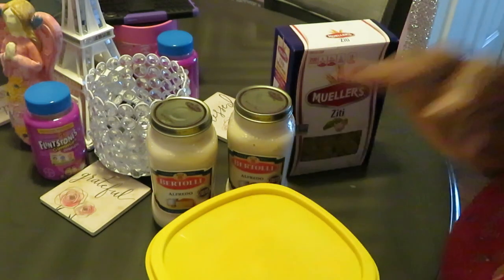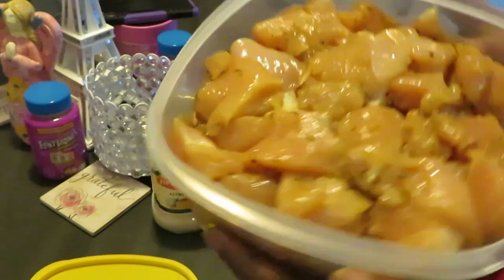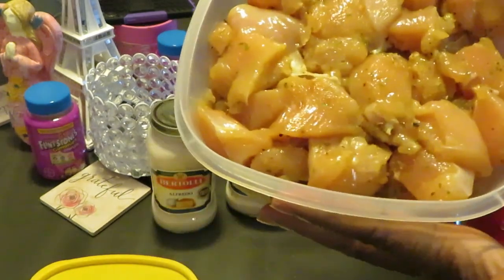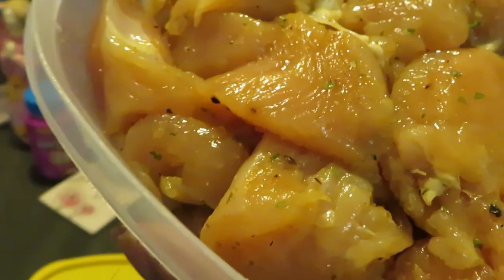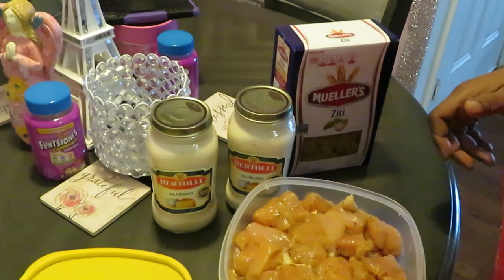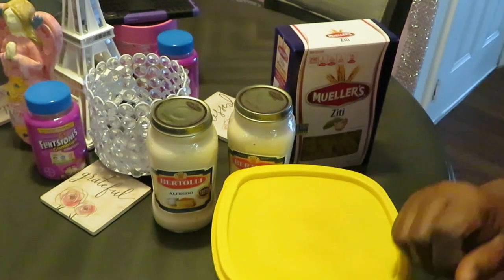I have boneless skinless chicken breast that I've just cut into chunks — that's how I like it. Sometimes I'll leave the full breast but today I'm going with the chicken chunks. They've been marinating overnight and they're nicely seasoned. They smell so good — that's the chicken Alfredo, a nice quick easy chicken Alfredo.